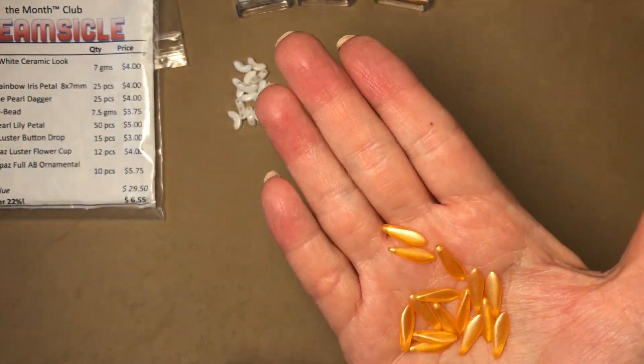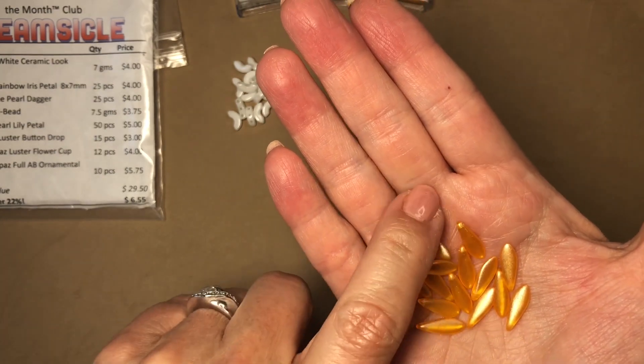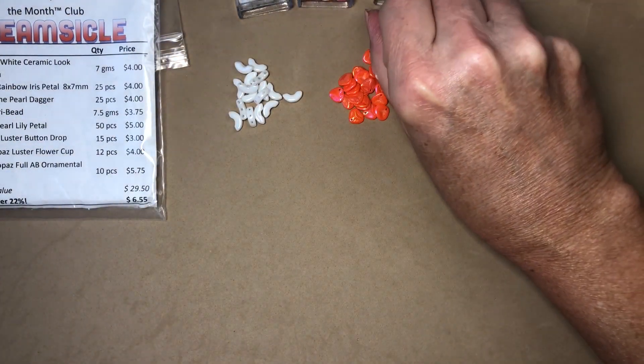These are gorgeous — they really do look like a creamsicle! I don't know if you've ever had one as a child, but I used to love them when I was a kid. These are so pretty and you get a nice handful of them.